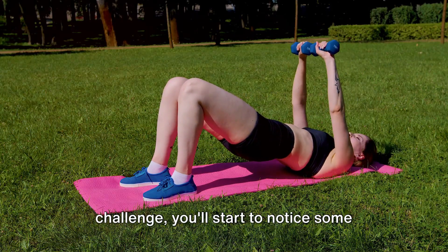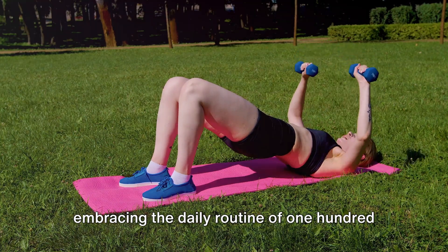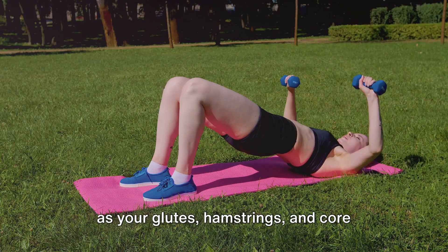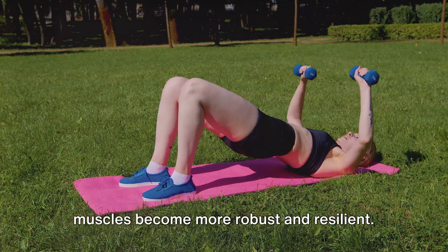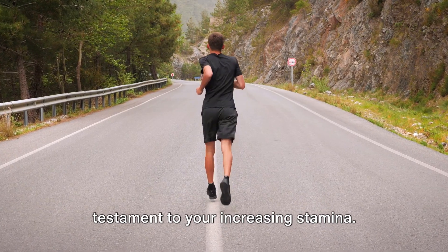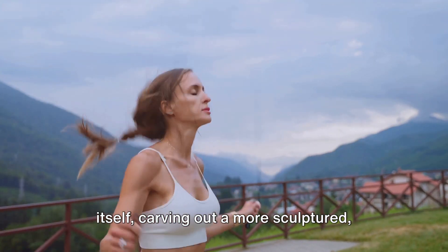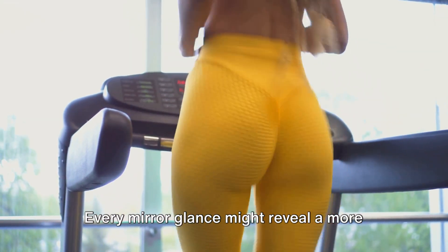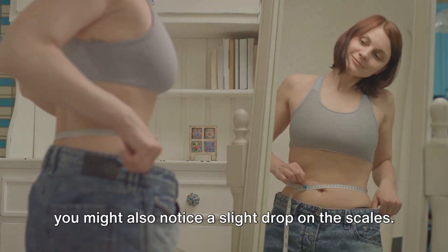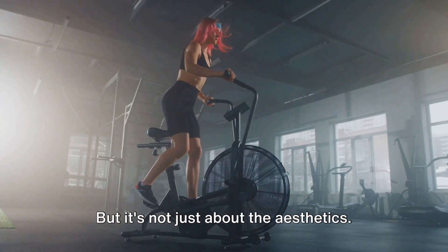As you move into the second third of the challenge, you'll start to notice some significant changes. Your body begins to adapt and evolve, embracing the daily routine of 100 glute bridges. Strength surges through your lower body as your glutes, hamstrings and core muscles become more robust and resilient. You'll find yourself breezing through sets that initially seemed daunting, a testament to your increasing stamina. Your muscle tone starts to redefine itself, carving out a more sculptured, athletic physique. You might also notice a slight drop on the scales as your body becomes more efficient, burning calories even at rest.